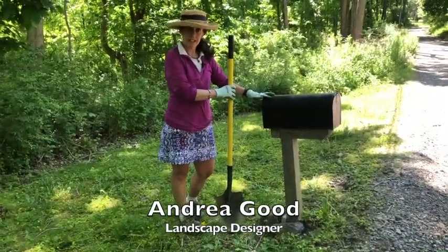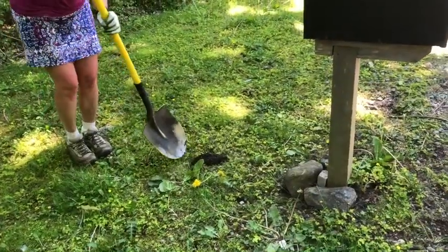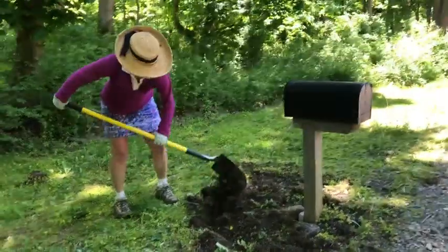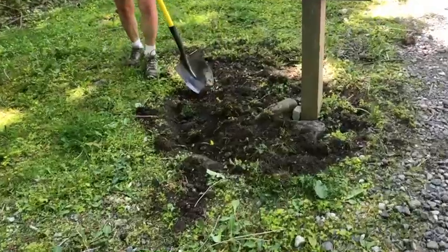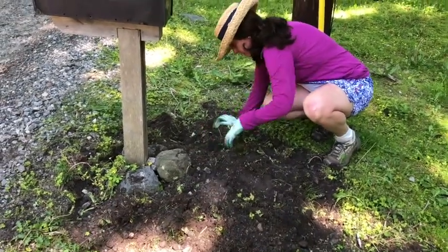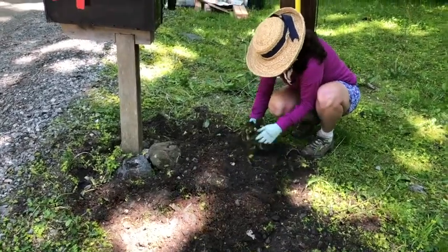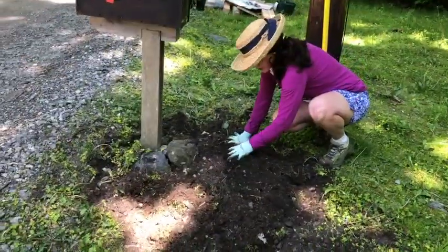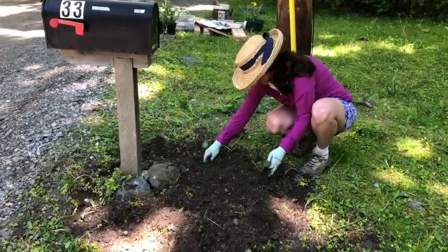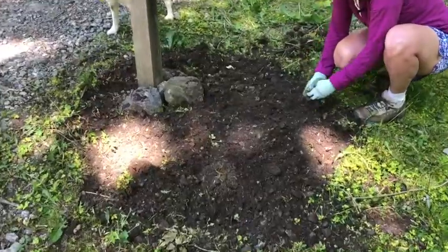We've chosen our post box site. We are going to clear any of the turf and weeds and prepare the area for planting. I'm continuing to loosen up the soil to make it easier to insert our plant material. I'm just going to take out some of the turf that was there to clean it up and tidy it up a bit, not really changing the composition of the soil very much. Now we have a nice prepared planting bed.